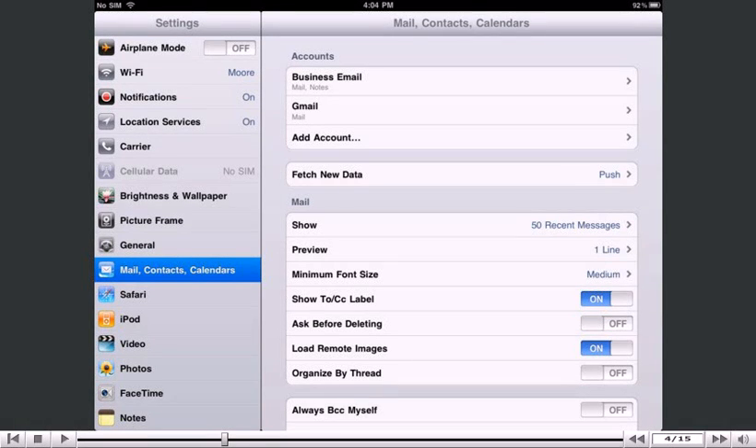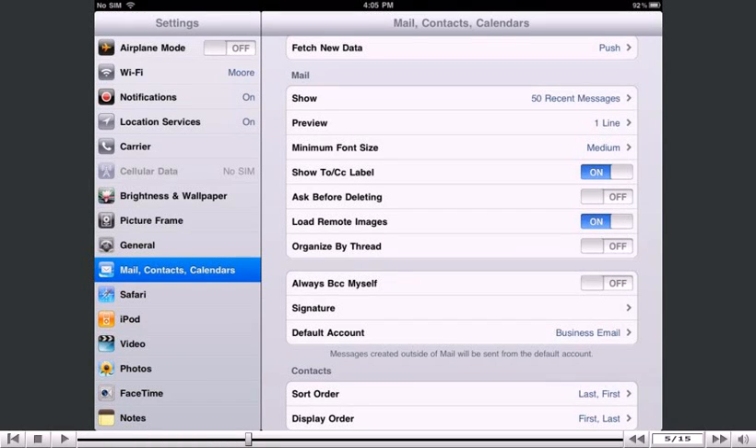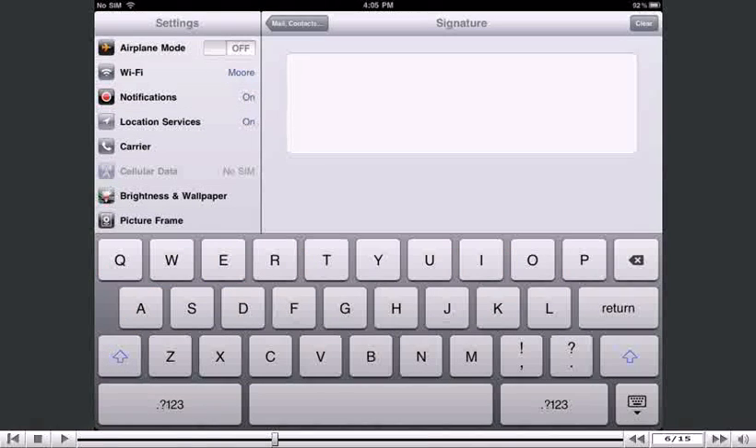Scroll down. Select the Signature option. Enter your signature here. It should be something that you want automatically added to the end of the emails you send from your iPad.